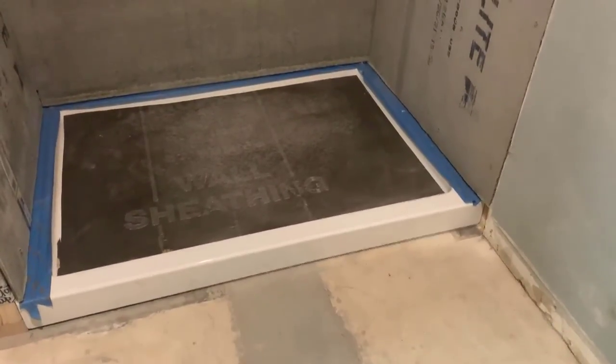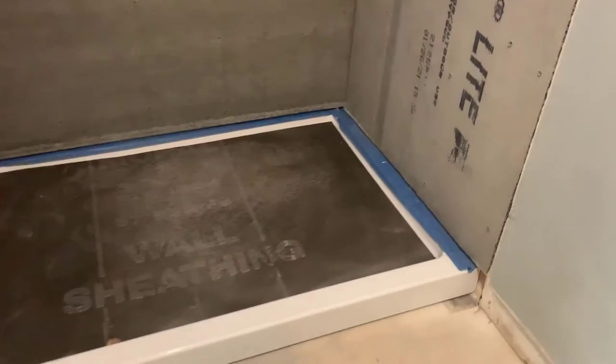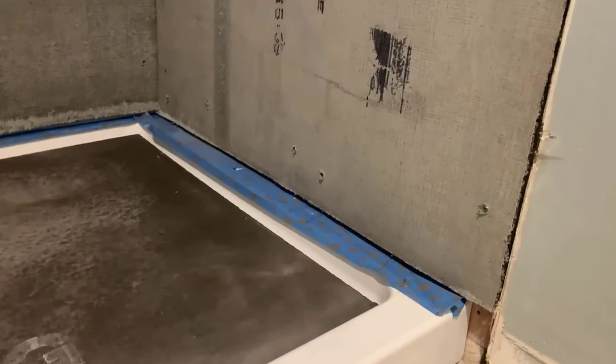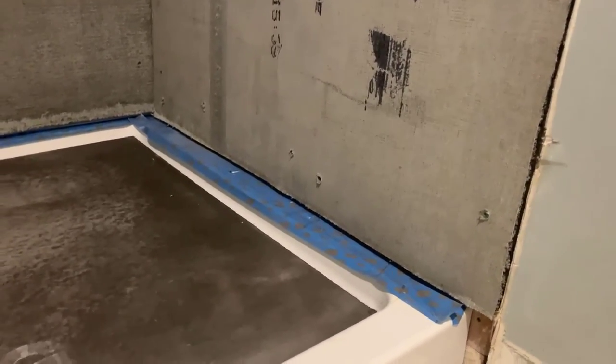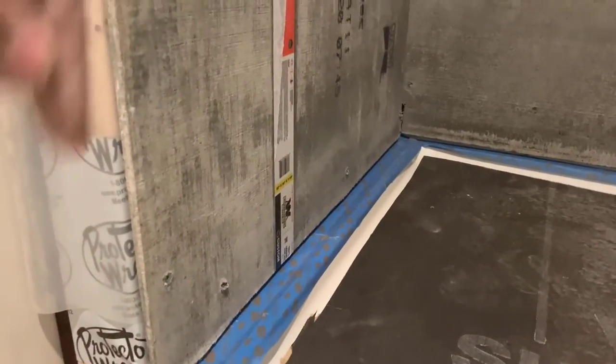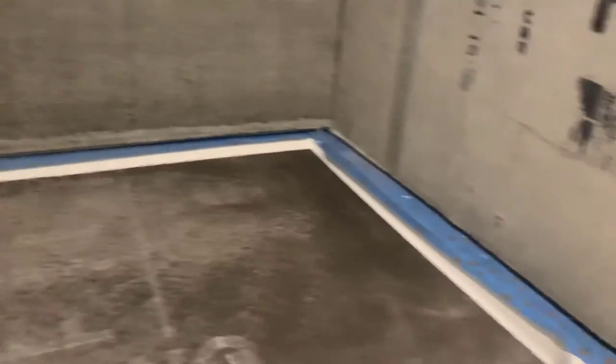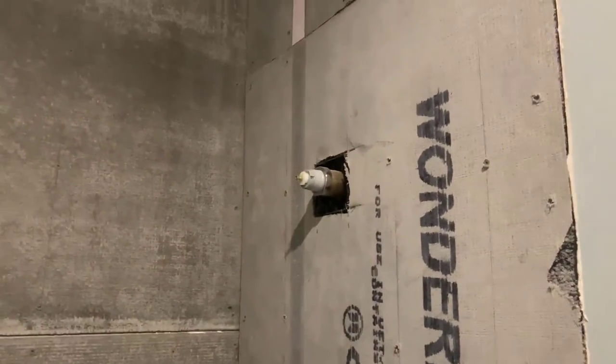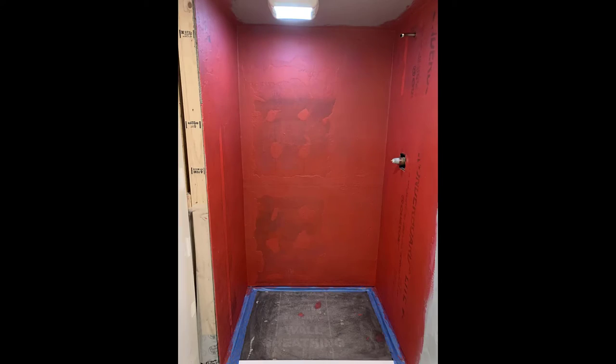This is the last video portion showing how it worked out. I put the backer board in and kept it about half an inch above the base of the shower pan - it does go over the lip just a little bit. There's a little cleanup needed on the edge, but overall it looks like it's in pretty good shape. Now I just have to go ahead and seal my joints with thinset and do my waterproofing.